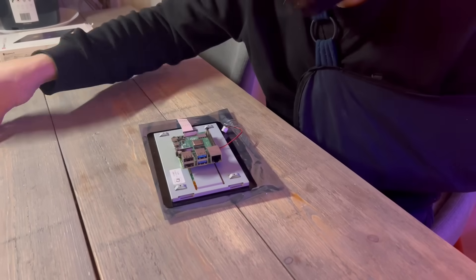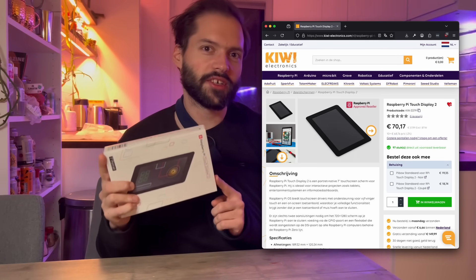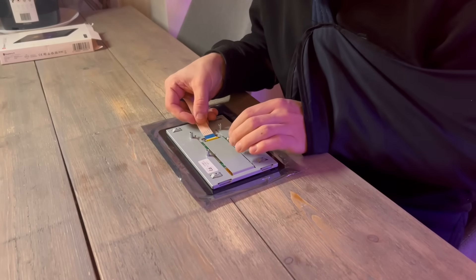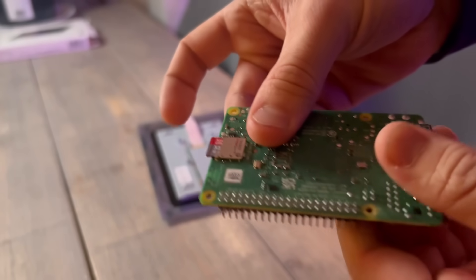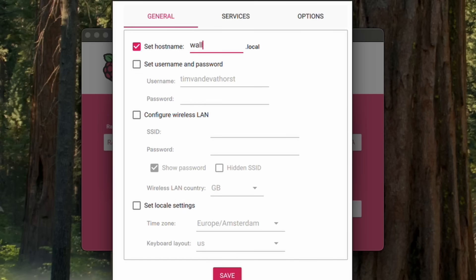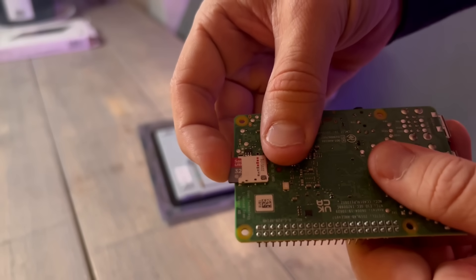We're going to start by setting up the display and installing the software. What I have here is the Raspberry Pi touch display, and we're going to make this the main screen of what's going to hang on the wall. It's pretty easy to set up. First we need to plug in the display cable, then we're going to need an SD card that has the latest version of Raspberry OS on it. Raspberry Pi has pretty nice software to flash it — you just select the SD card, select the software you want, and it should run Raspberry OS.